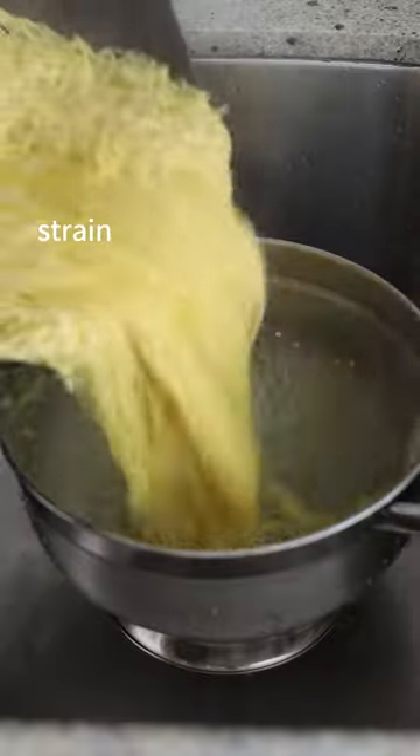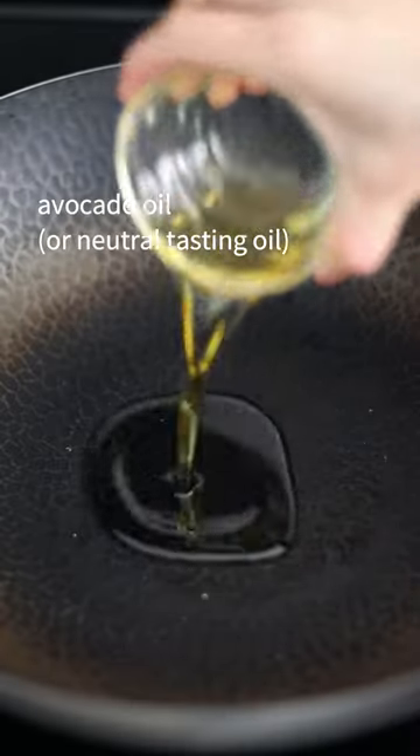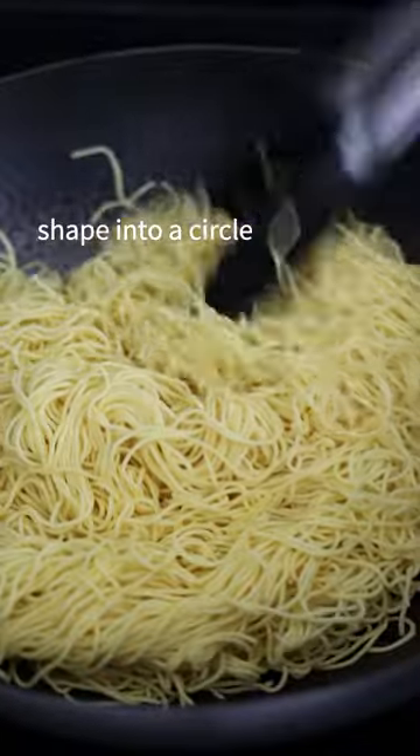Blanch chow mein noodles for 30 seconds, then strain. Over medium heat, add avocado oil and your noodles, shaping them into a circle.